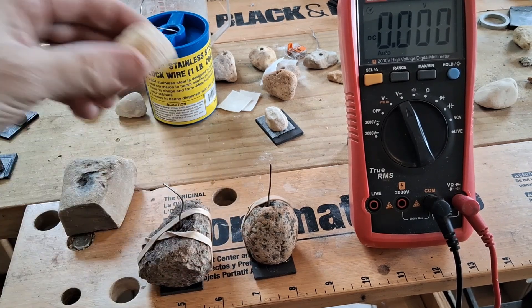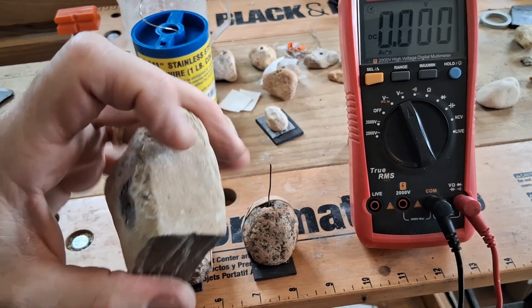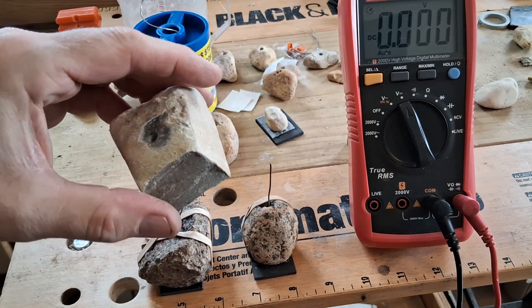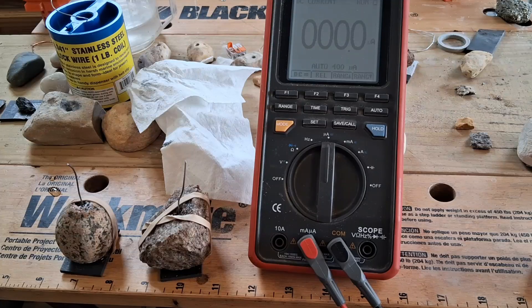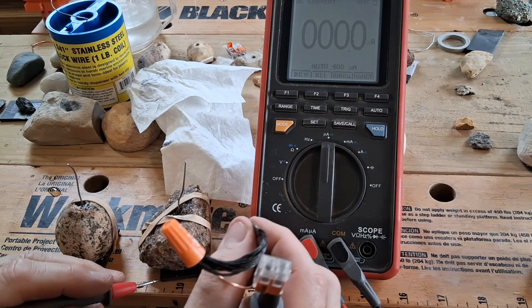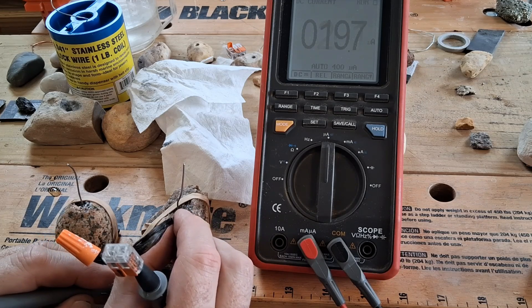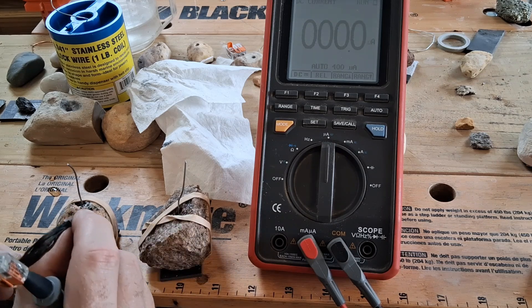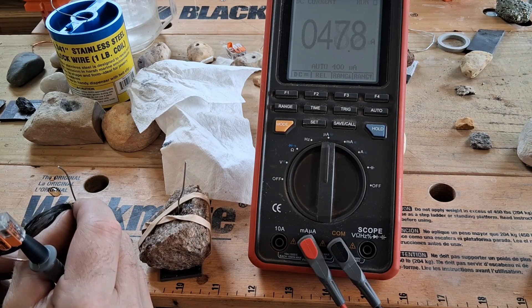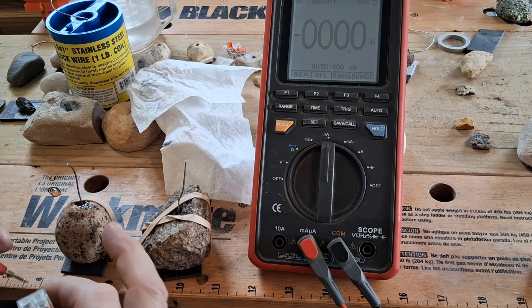These ones here were duds. This one kind of broke and it's so hard. On the outside it looked like a creamy brown color but the inside is dark — these are duds. Now I wanted to test the current on these bigger rocks, just being shorted through the meter. Not a whole lot of surface area — probably less than one square inch — and it's about 18 microamps DC. This speckled egg looking one is always my best rock so far.